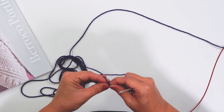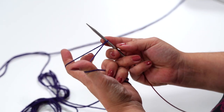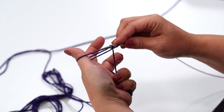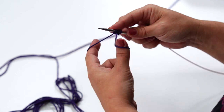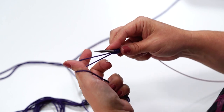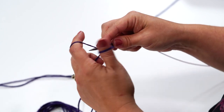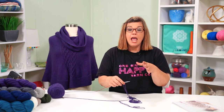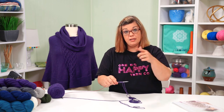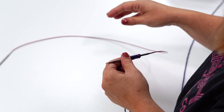To do your long tail cast on, first make your slip knot, slide your needle in, and cinch it up. Go into the slingshot position — under your thumb, under your index finger, and through. With a large number of stitches, I recommend placing a stitch marker every 25 or 50 stitches as you cast on. Cast on 25, place a stitch marker, start your count again. That way if you lose count, you can count your markers and know exactly where you are. This breaks it down and makes it much easier.